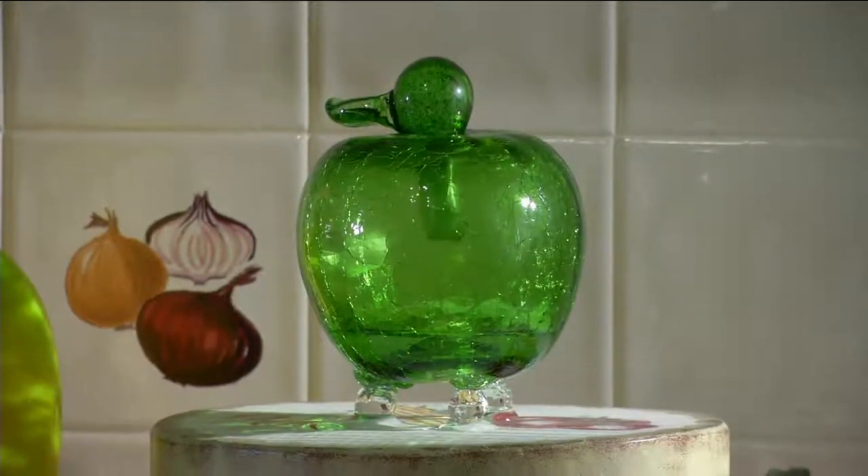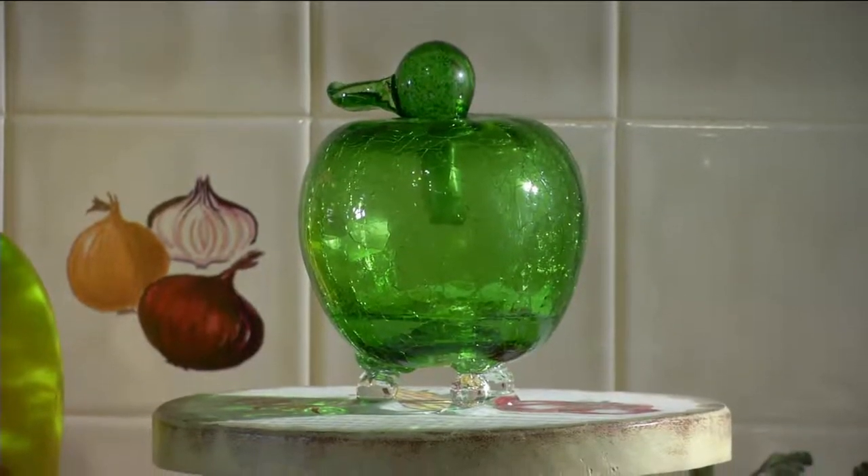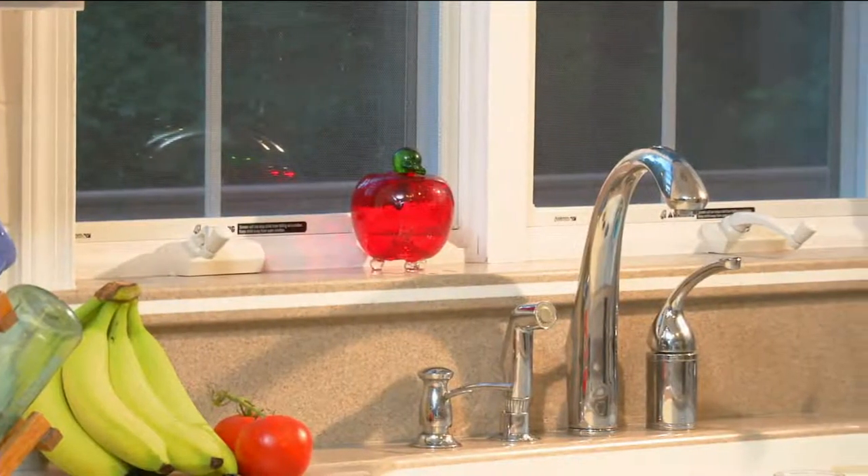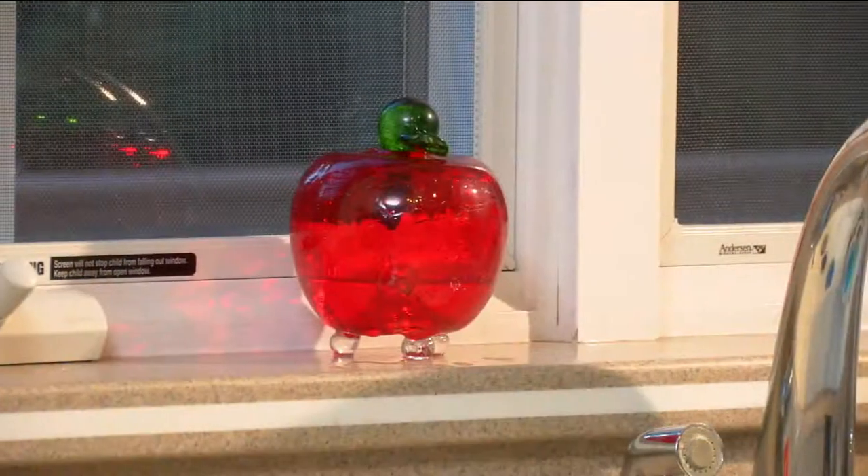Green or red, it looks like an apple, but instead it's a beautiful handmade crackle glass apple that attracts and traps fruit flies. Plow and Hearth has designed this so you have something really beautiful sitting on your counter, because we all know the inevitable.